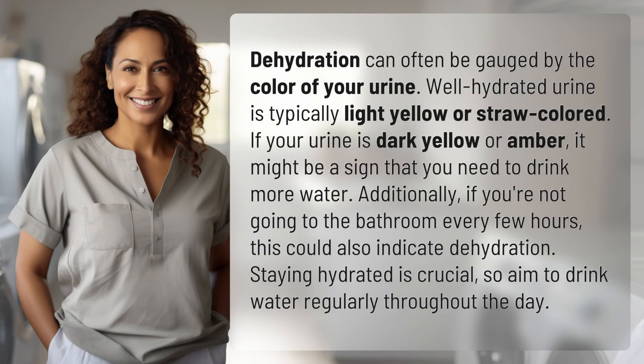Dehydration can often be gauged by the color of your urine. Well hydrated urine is typically light yellow or straw colored. If your urine is dark yellow or amber, it might be a sign that you need to drink more water. Additionally, if you're not going to the bathroom every few hours, this could also indicate dehydration.